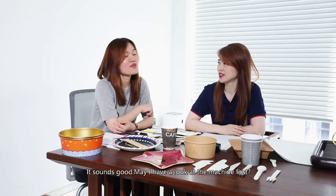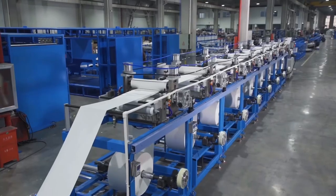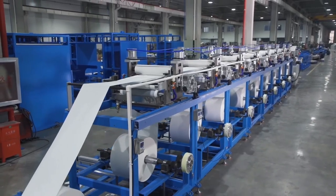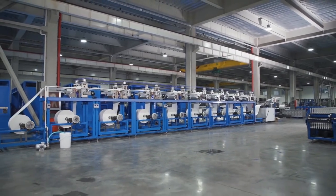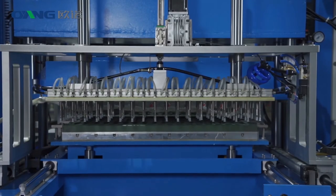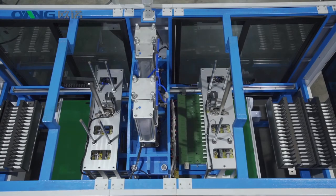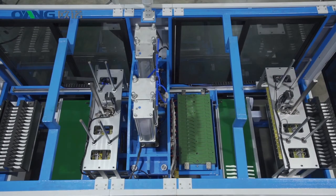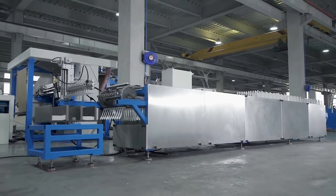It sounds good. May I have a look at your machine first? Sure, let's go to the workshop. Thank you so much.